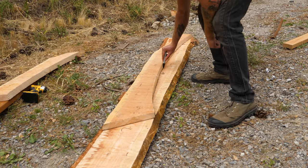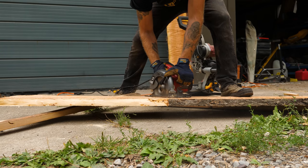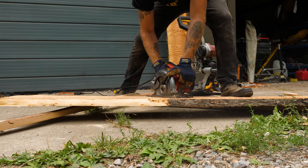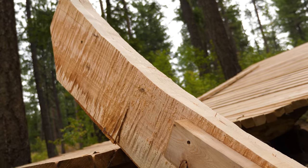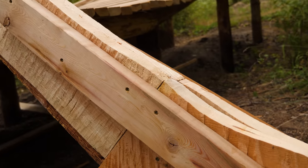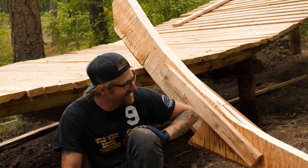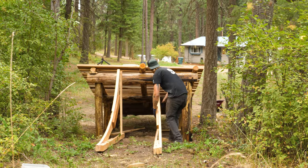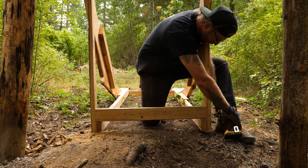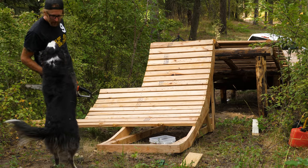I won't lie — I usually make jumps out of dirt and making a big kicker from wood is a bit more challenging. I did some really bad cutting with my sawzall, so I'm going to fudge these ends together with the chainsaw and smooth all my bumps out. With the hard part done, all it's going to take to finish up this ramp is to frame up both sides, secure them together, and then go to town planking the face up.